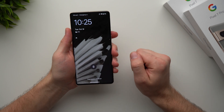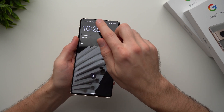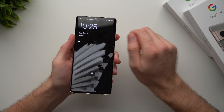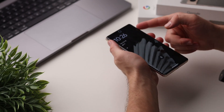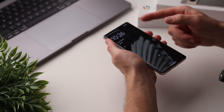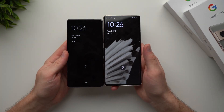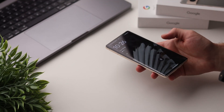Moving on to the front of the phone, we have our selfie camera right there. This year we also have face unlock — you can see the ring lit up as it searches for my face, and when I look at it my phone unlocks. Being the Pixel 7 Pro, this is a 6.7-inch display, whereas the regular Pixel 7 is a 6.3-inch display, so a little more size on the Pro model.